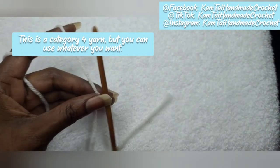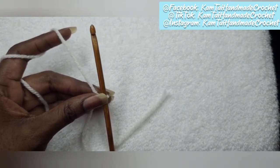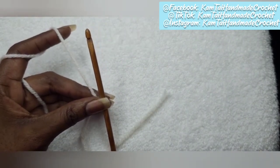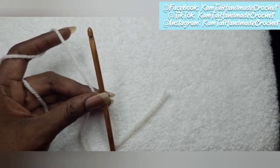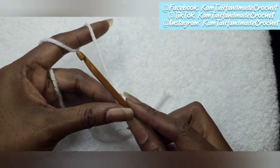Now, as I say, you can make as many chains as you want to. I'm just going to go for a standard 13 chains so that when we begin, we'll skip the first loop and we'll have 12 at the end. So let's go ahead and chain 13.